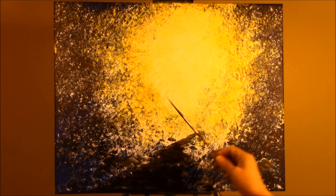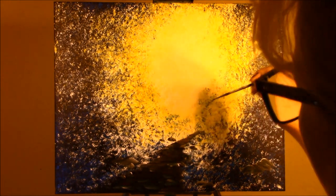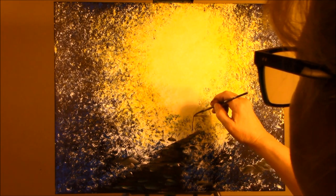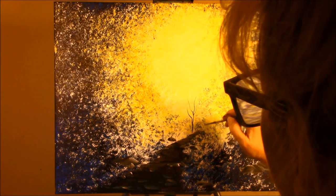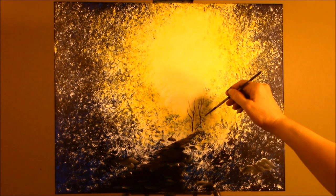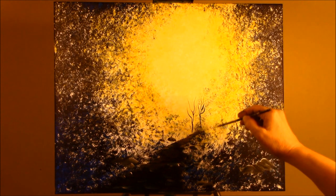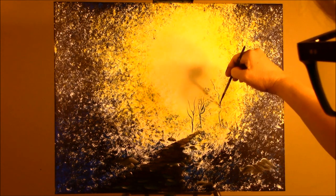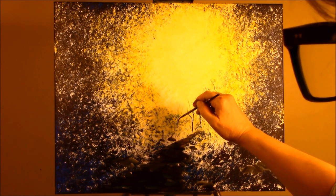I'm going to take a liner brush and water down some phthalo blue — not so runny that it'll drip, but just so it'll glide on. And I'm going to make distant trees down my path. We'll put some more leaves on these after. Start off with real small ones going down here. As we get closer they get a bit bigger. I'm going to put an evergreen here, with some branches coming out up here for these ones. We'll have some back here that aren't in the path but in the background.